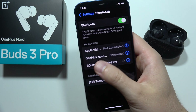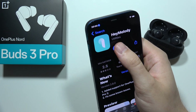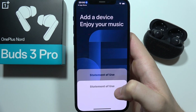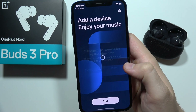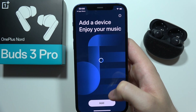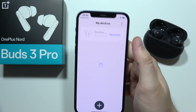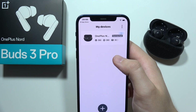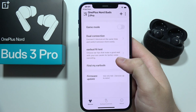Once you are connected, like in my case, you can go into the App Store and download the Hey Melody application, which will allow you to unlock more features of this device. Once you open it, accept all the incoming permissions and notifications, and as you can see the earbuds appear and you can click on them — we are now connected.